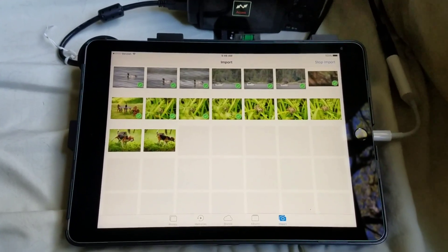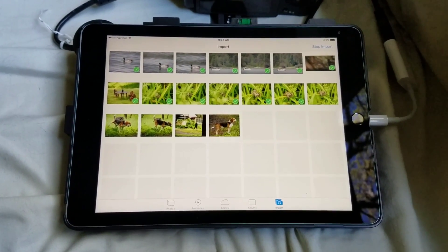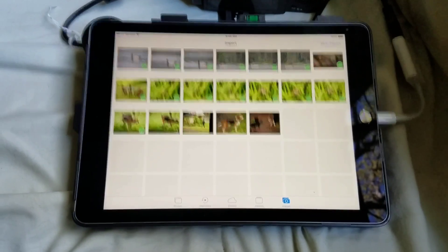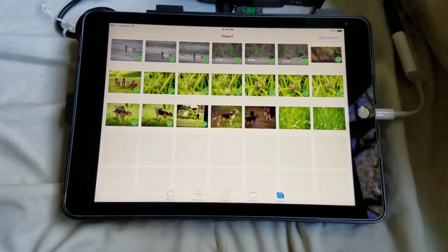This is just my workflow for when I'm traveling, and I'm actually at Yosemite right now. There's pictures of my dogs. I'm going to end it here, and I hope this video helps you pay it forward. Thank you.